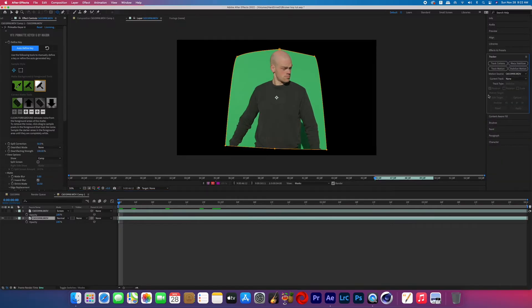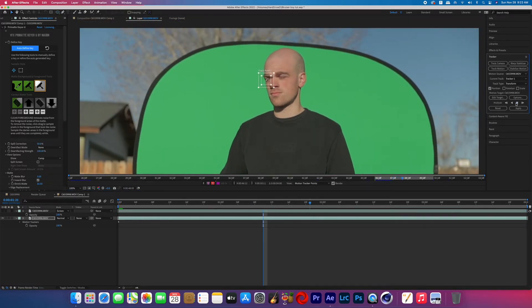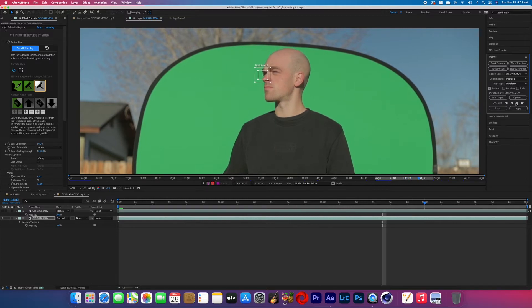Now you're going to motion track the subject because we're going to add some shapes that will act as basic face details. In that effect you can see there are some facial features, and when I was playing with this effect the glow kept overriding those features. I still wanted a little bit of eyes and a mouth, so we're going to motion track the face right now.